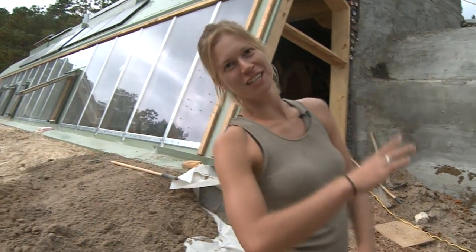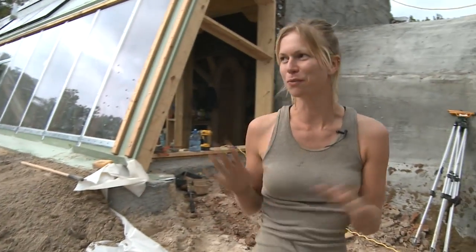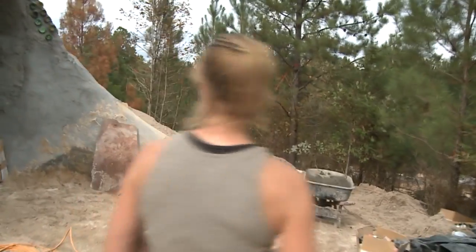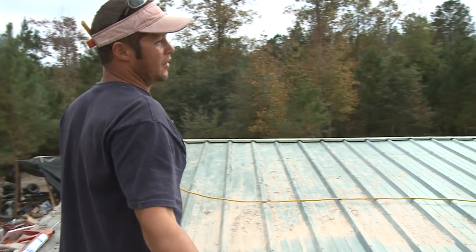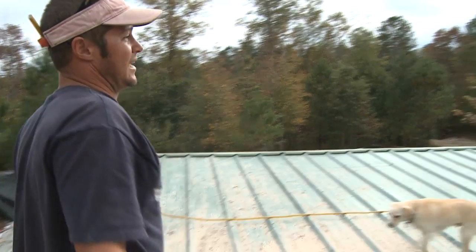We're in Crockett. Welcome back. We're going to have a little look around and see how we're winding down, getting ready for tomorrow and packing up. We're going to start up on the roof. The roof is now all finished. Last week we put on all the metal and did our flashing.